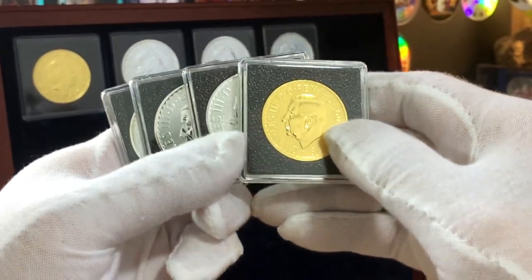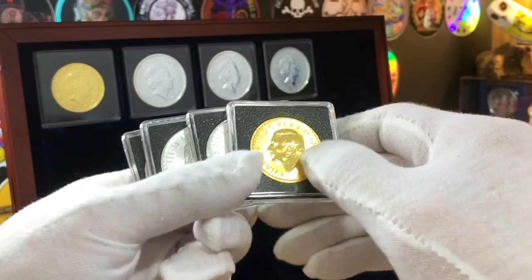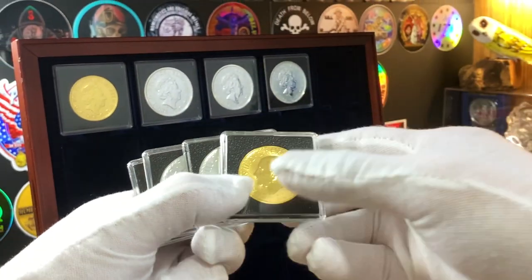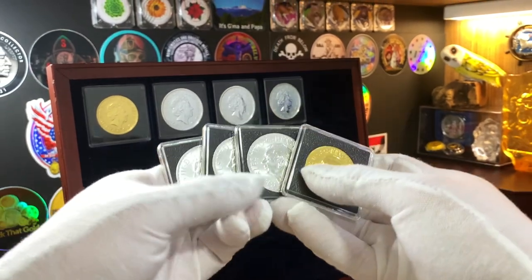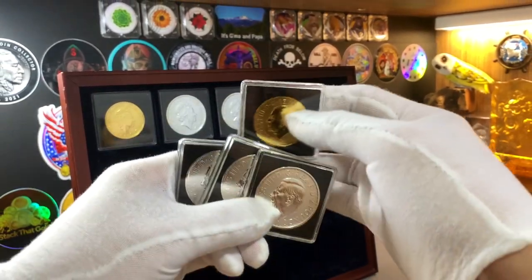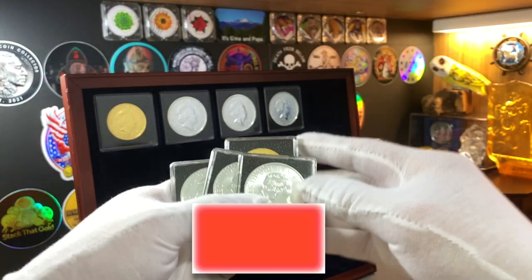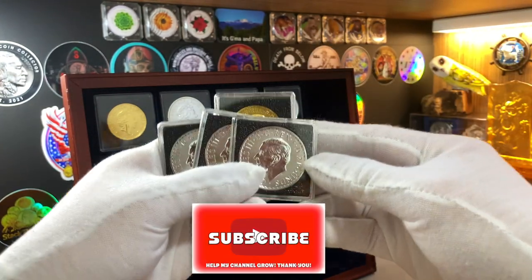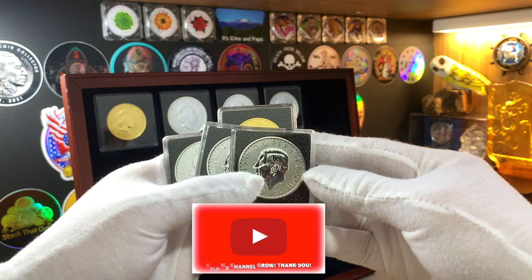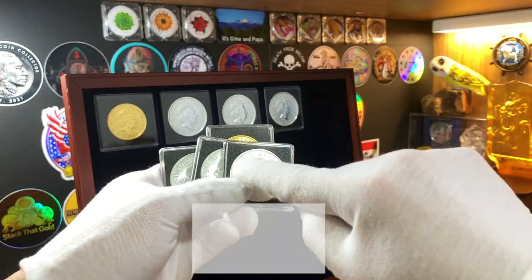I recently completed the challenge. And for this video, we're going to go through both designs of the coins in gold and silver. I'm going to end this video by explaining why I will not be collecting the silver Britannias for the foreseeable future. But before we get into this, do leave me a like if you enjoy this sort of content and don't forget to share and subscribe.